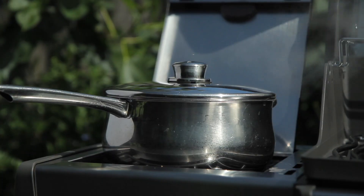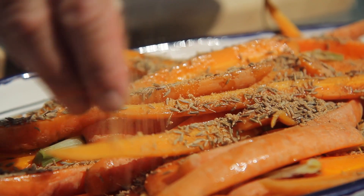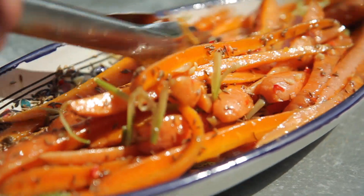Blanch them for a few minutes in boiling water, then drain them and add olive oil, cumin, brown sugar, chilli and garlic.